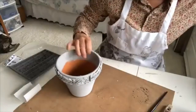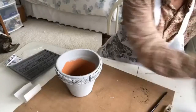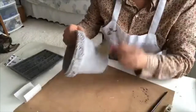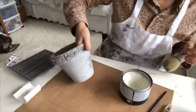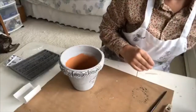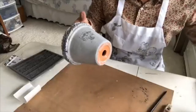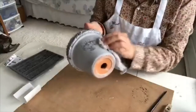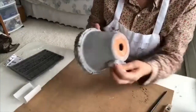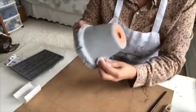I like to seal my pots on the outside with wax — it just gives it a really nice look. You can wipe the wax back. After you apply wax, you should always buff it — smooth it out and buff it with a cotton cloth.